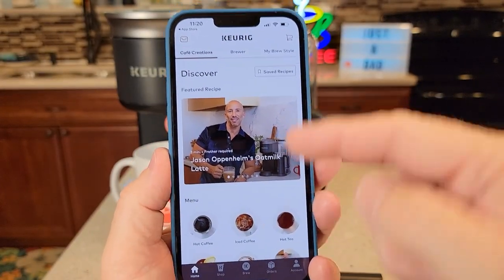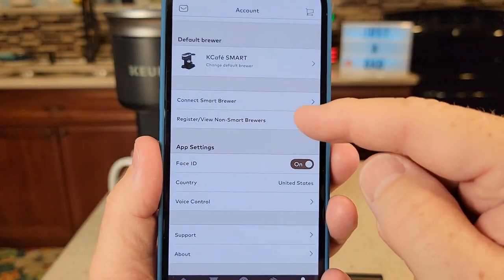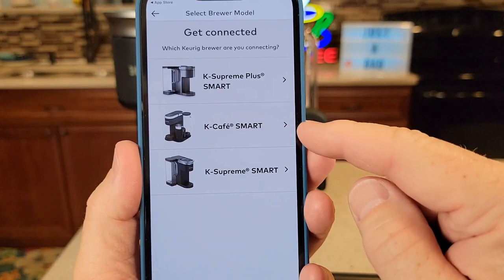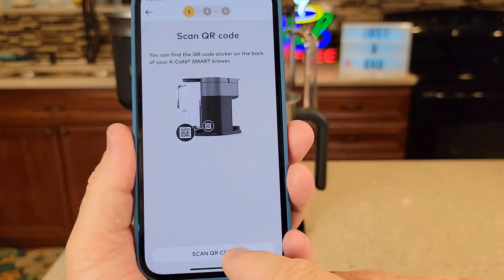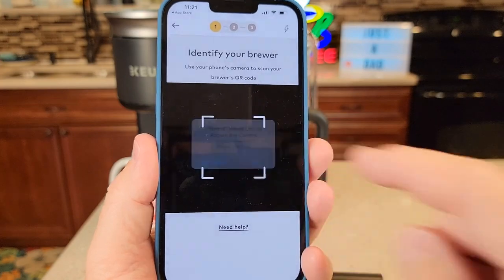When you first open the app it may come to the home page. We want to go to the account page — click on that little account icon. Scroll down a little bit. There's going to be a spot that says Connect Smart Brewer. Click on that. Now what are we trying to connect? We're trying to connect the K Cafe Smart. Click that. Now we need to scan the QR code on the back — hit scan. We've got to allow access; it wants to use your camera. Click OK.